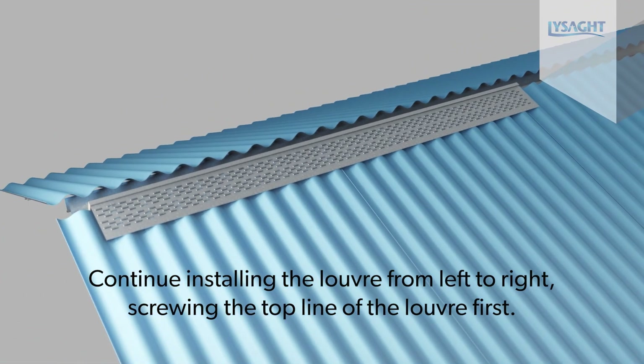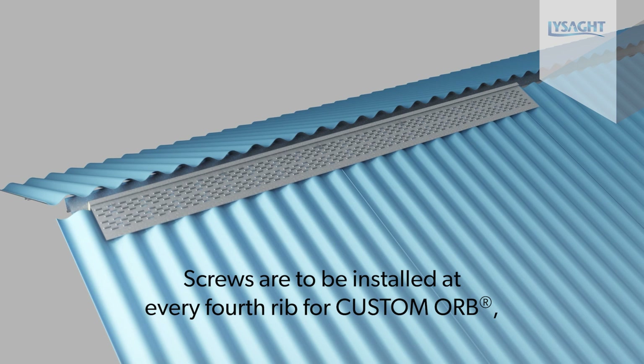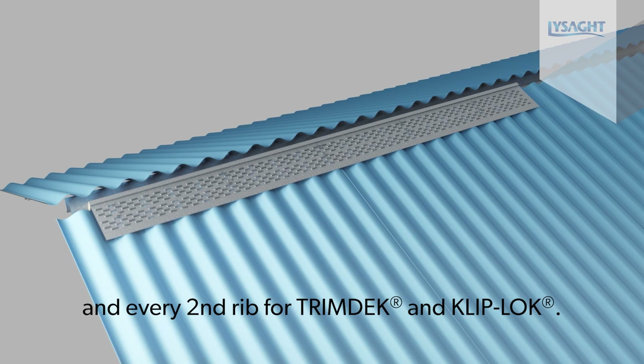Continue installing the louver from left to right, screwing the top line of the louver first. Screws are to be installed at every fourth rib for Custom Orb and every second rib for Trim Deck and Cliplock.